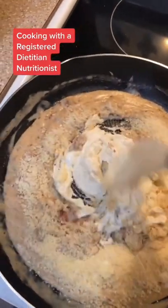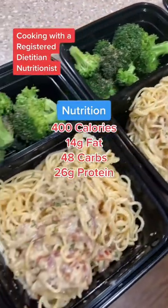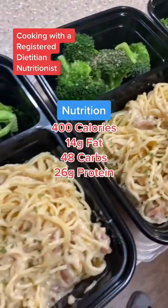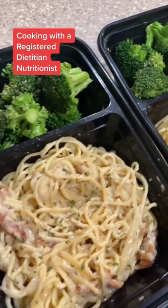You can either toss that pasta into the skillet to incorporate it all the way through, or you can portion it out into your meal containers. This was roughly seven ounces of cooked pasta and about a half a cup of the sauce per meal. I served mine with broccoli for some micronutrients — you can serve yours with whatever veggie you like.